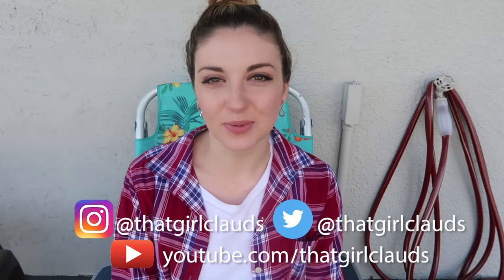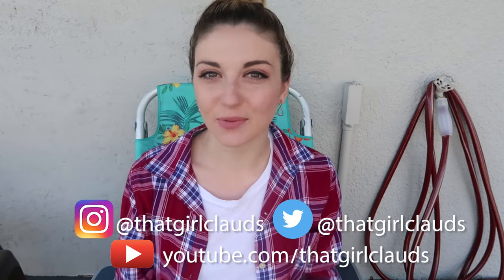Hi everyone, my name is Claudia and I'm here with TV Stuff Reviews. Today I'm going to be reviewing the Hercules hose.